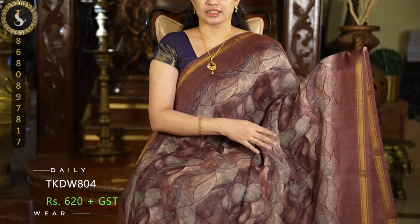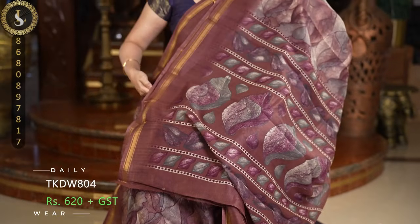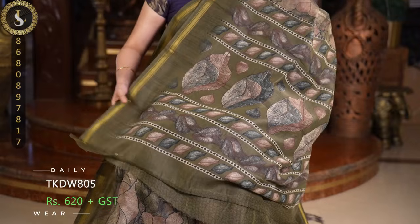Next one is in a brownish maroon shade with a very pretty pattern. This is the pallu and the blouse. Next one is in a moss green base in the same pattern — once again a lovely color. The dried leaves are stacked and the pattern is very different. This is the pallu and a contrast blouse.